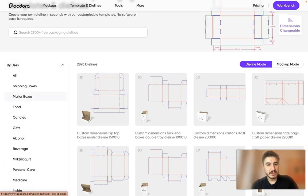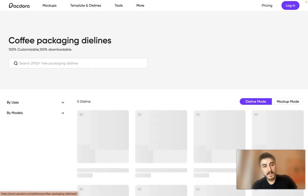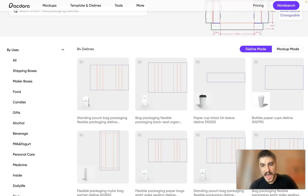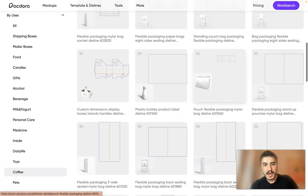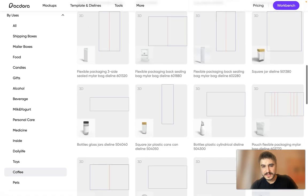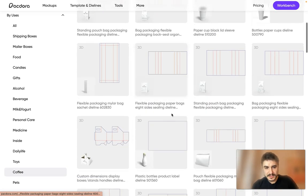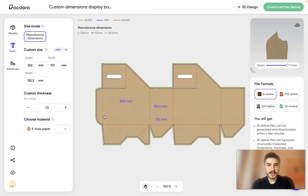You can filter by use case — shipping boxes, mailer boxes, personal care, medicine, coffee, and more. For example, you can find a standing pouch back packaging, a paper cup, a black cleat sleeve dieline, and a coffee pouch or snack bar dieline.